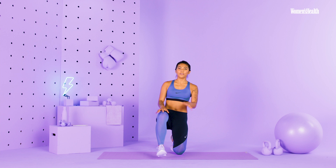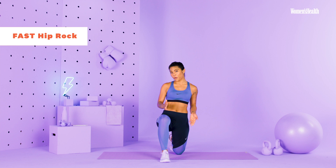This first move is called the fast hip rock, and fast doesn't stand for the tempo. Fast actually stands for forward, angle, side, and transverse. So this knee, this foot will be going in each direction.